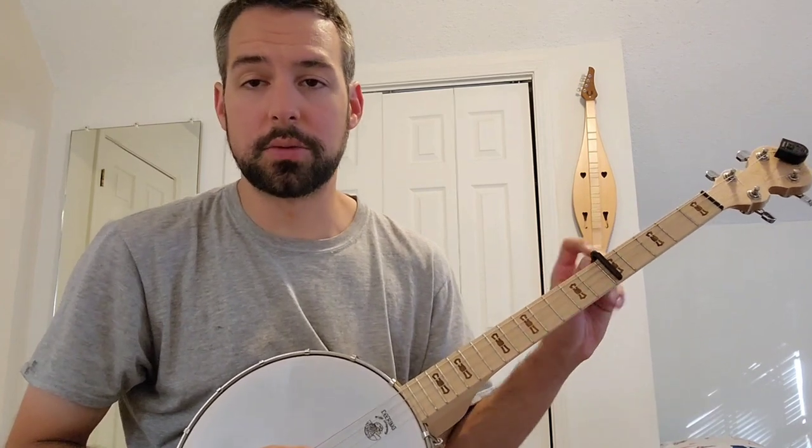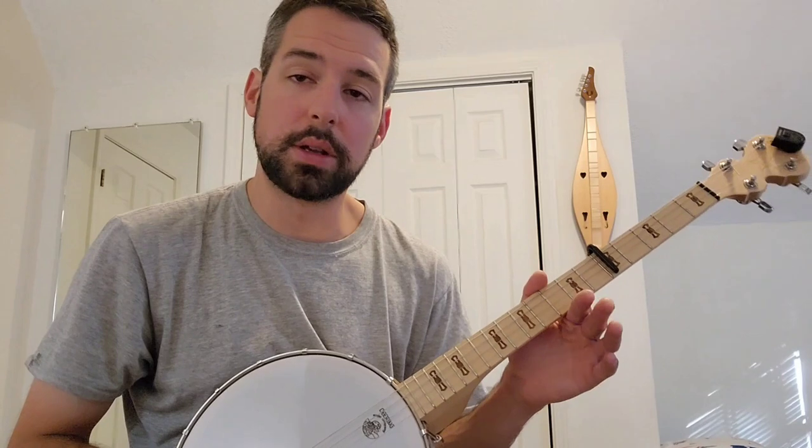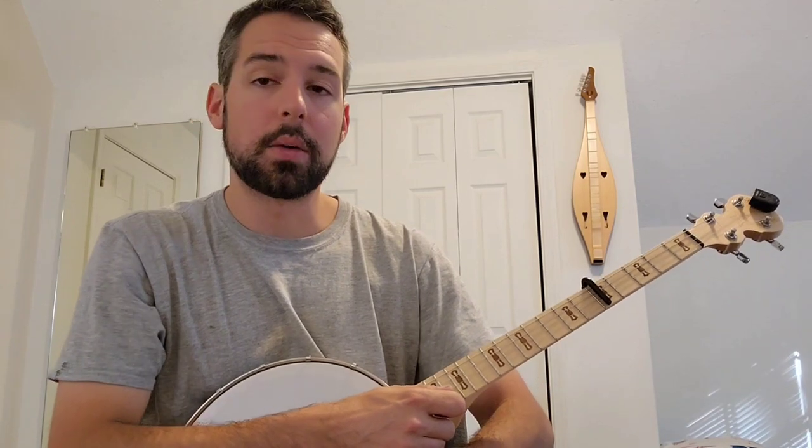I have this banjo tuned to standard tuning. This is a tenor banjo, so that would be C, G, D, A. Now this is the same as mandola tuning, so if you have a mandola or a tenor banjo, I would suggest using this tuning.